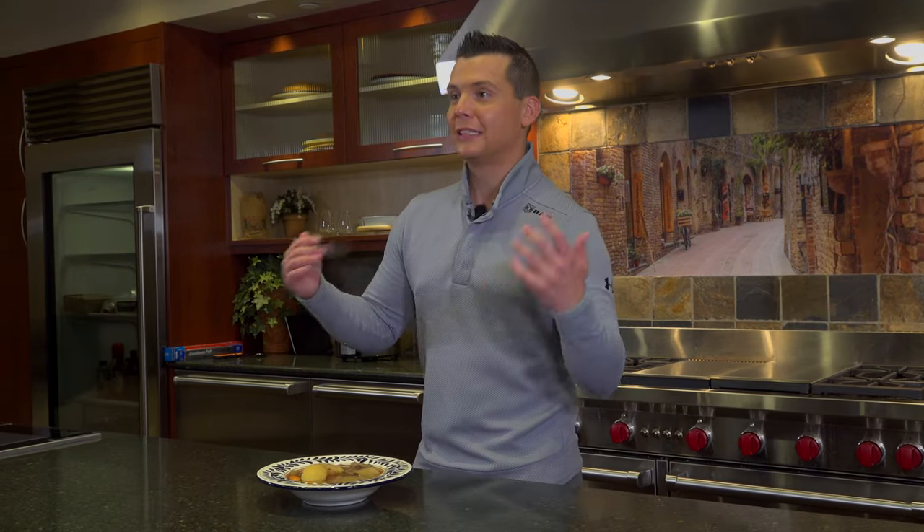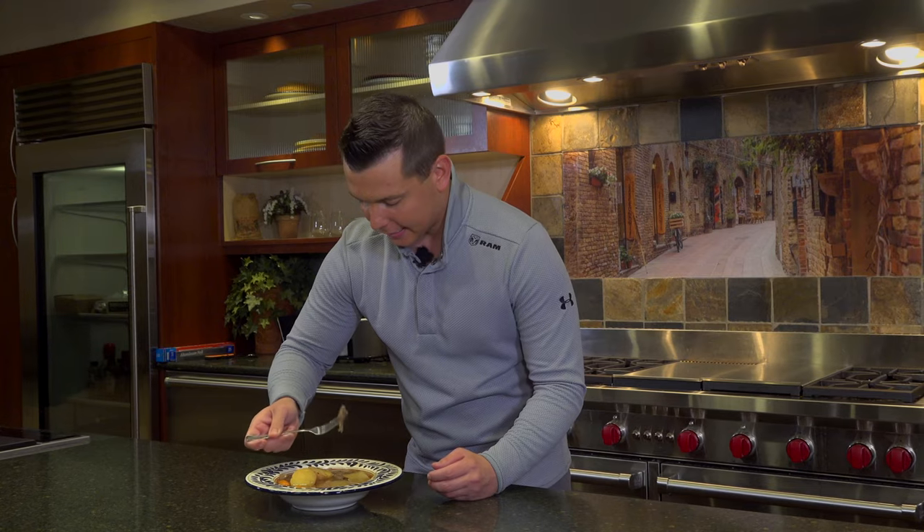Oh yeah, I think the best part about coming home to this is the fact that you can literally smell it throughout the whole house, and I'm sure it tastes good.